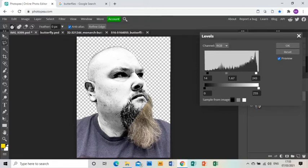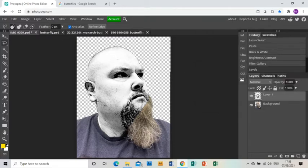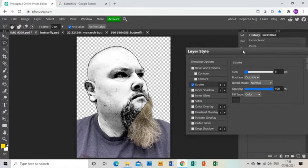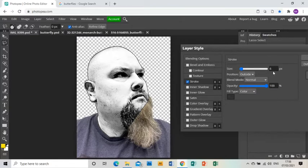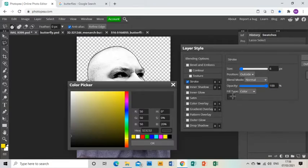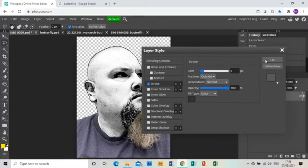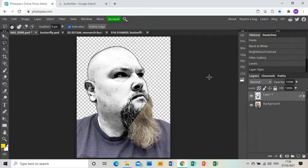Once you're happy, click OK. Next, we want to put a stroke around that layer, so double-click the layer and go to Stroke. I've got it about six pixels and not jet black — a very dark gray. I don't really want it to be solid dark black.